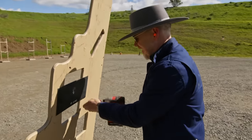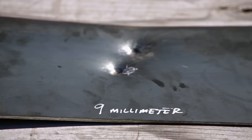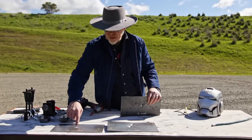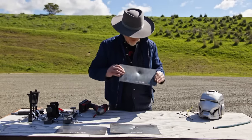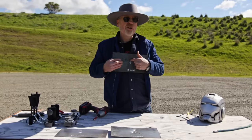Alright, shall we recap? This is .22 caliber. This is 9 millimeter hollow point and ball round. And this is .45 caliber. The .22 caliber — I'm not that worried about that. But if I'm wearing steel armor and I get hit with a bullet like this, that's going to hurt like hell.